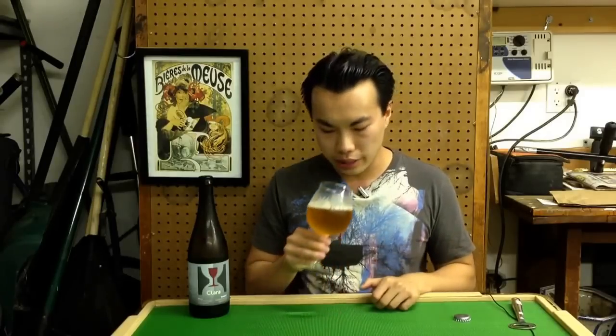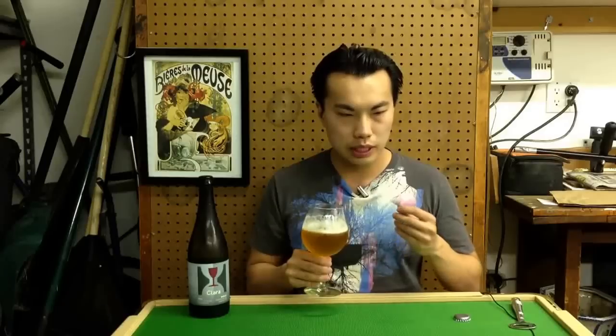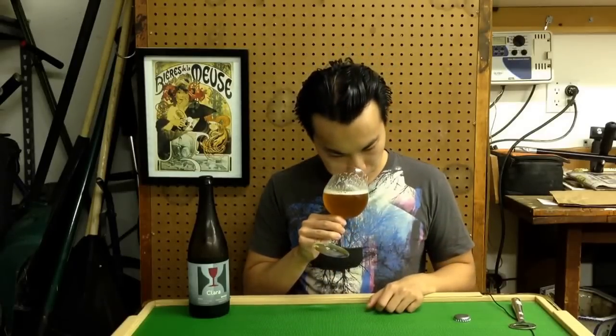I'm mostly getting that. A little bit of wheat, a little bit of a crackery malt kind of thing. A touch of floral as well, a touch of almost sweetness. A touch of fruit character — I'm almost getting a hint of pear and apple. Very nice.